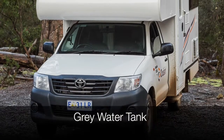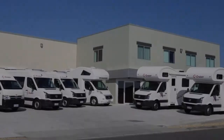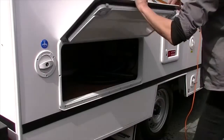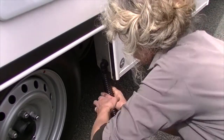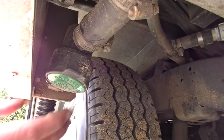The grey water tank collects the water from the shower, kitchen and bathroom sink. You must manually empty the tank by connecting the grey water hose to the grey water outlet. Please empty the grey water tank before returning to the Cruisin depot to avoid fees. The grey water hose is located in the storage compartment on the driver's side. Attach the hose to the grey water outlet and ensure it is firmly secured. Place the other end into a dump station and turn the valve so that it is parallel with the pipe. Close the valve once the tank is empty and store the hose back in the compartment.